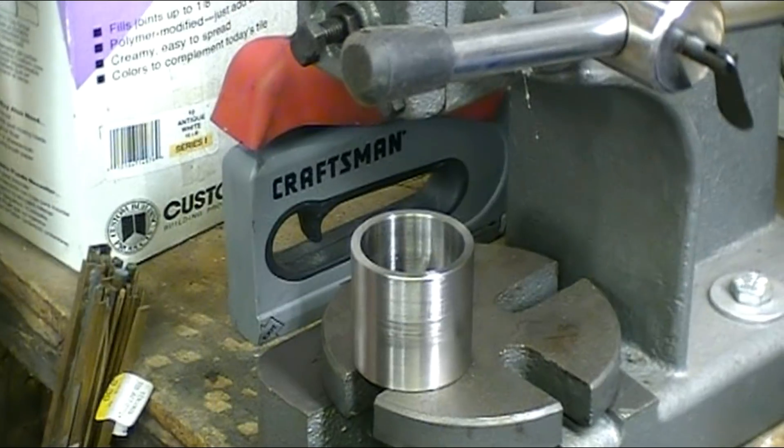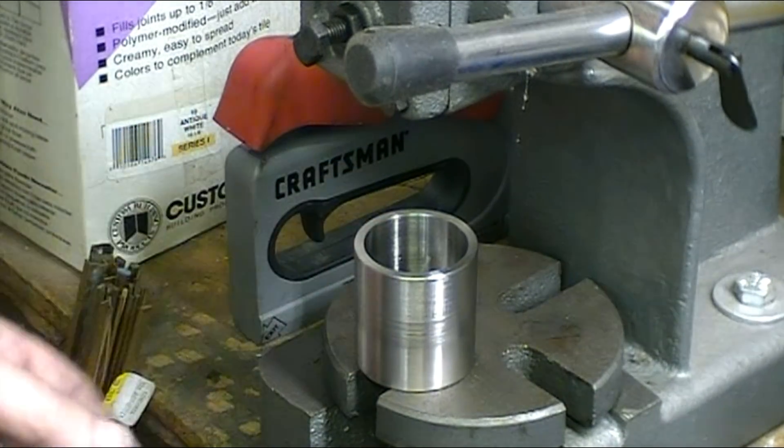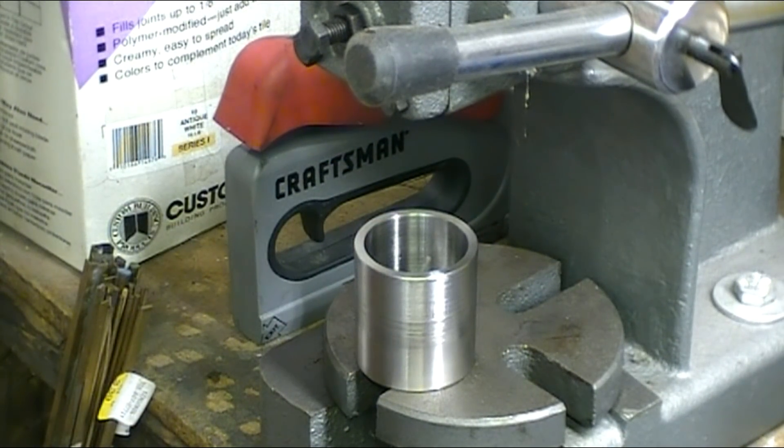My name is Steve, welcome back to my shop. This is part three of the diamond grinding wheel crush dresser build. In this part I'm going to be threading the shaft that holds the grinding stone, preparing the shaft it mounts on, and doing the final assembly which will include cutting some snap ring grooves.